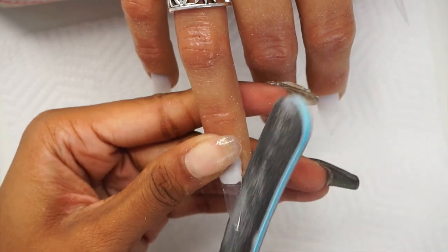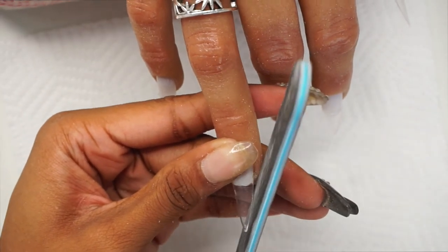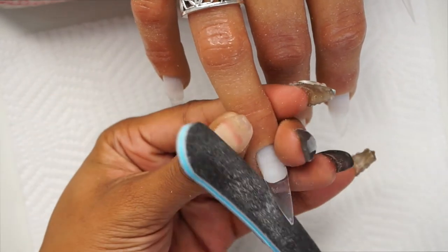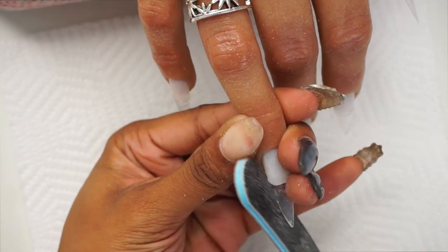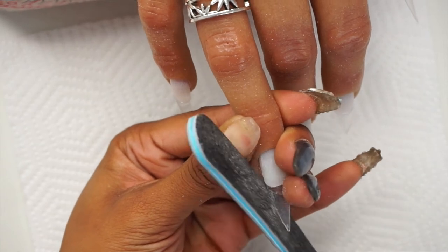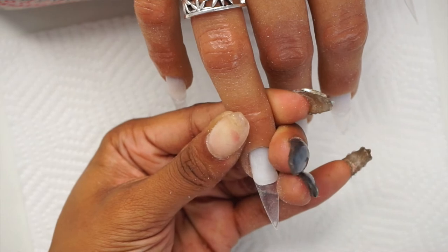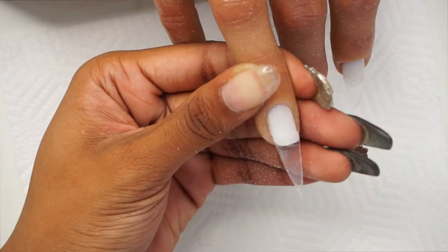With these tips you don't need that much filing — very minimal filing. As I'm holding down the nail bed I can really get that corner. Easy, easy, lemon squeezy.